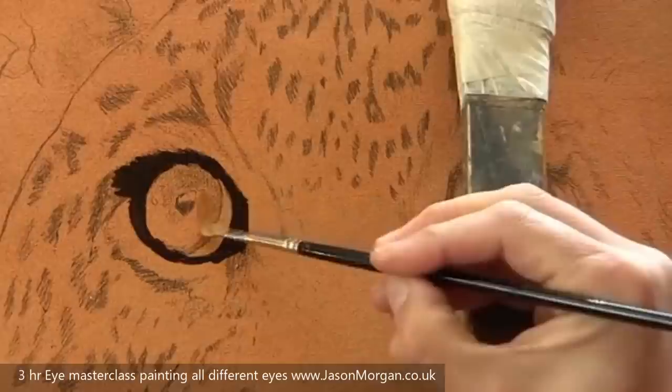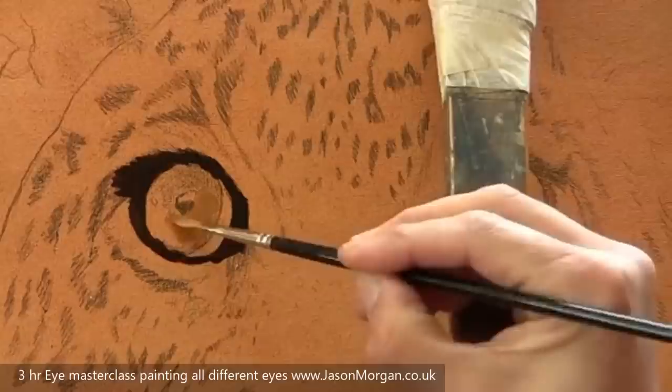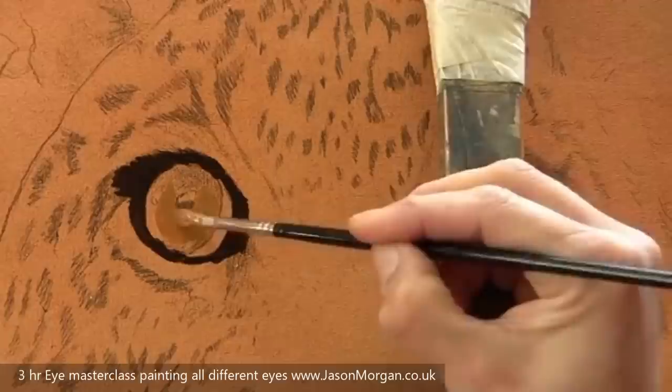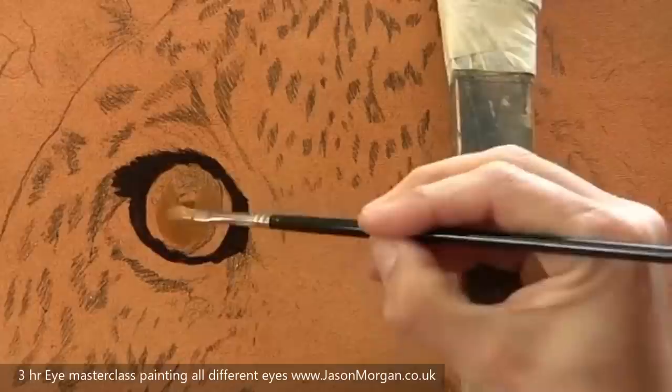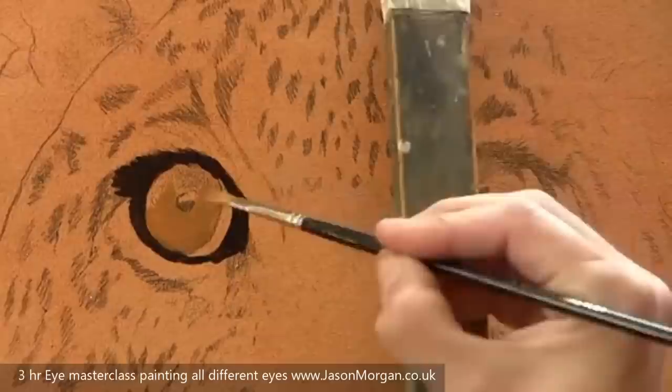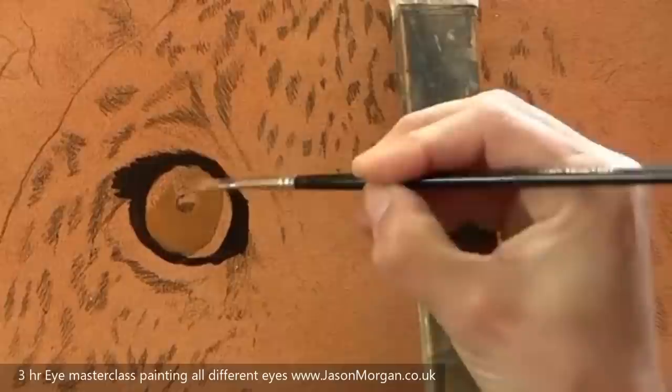Here I've started to block in the base eye color. It's mainly Naples yellow, a tiny bit of ultramarine blue, and maybe a little bit of lamp black just to grey the mixture off, just to dull it. I'm blocking in the basic overall color of the iris, going carefully as I go towards the edge.